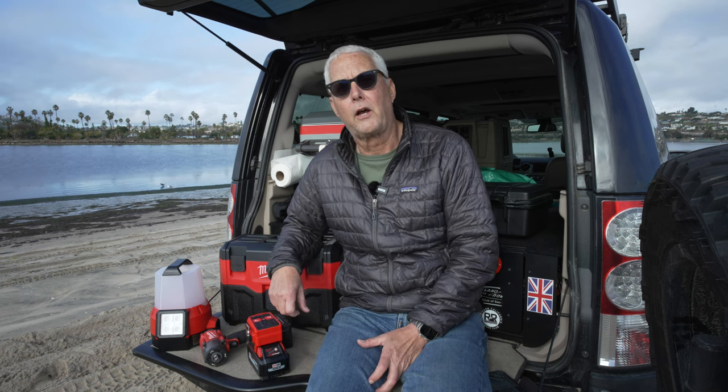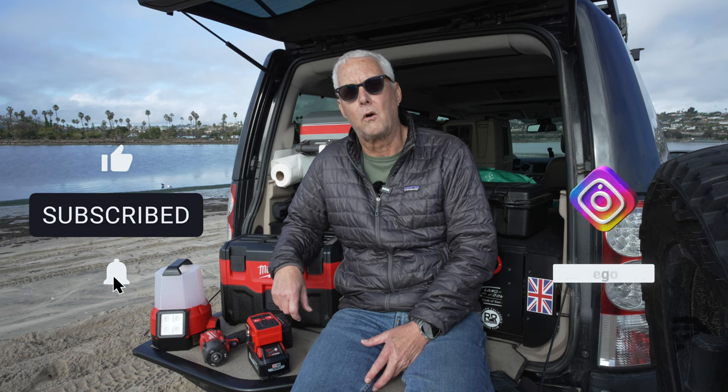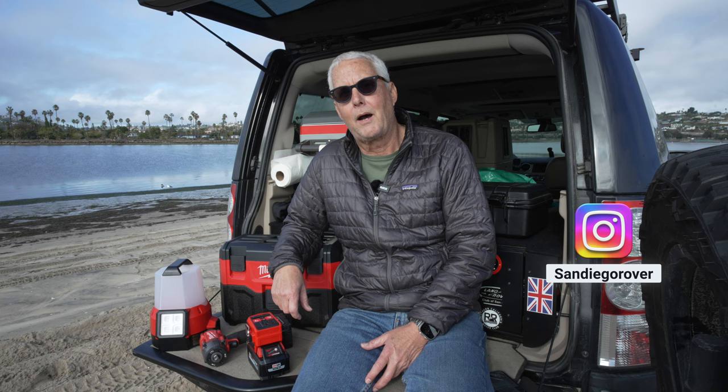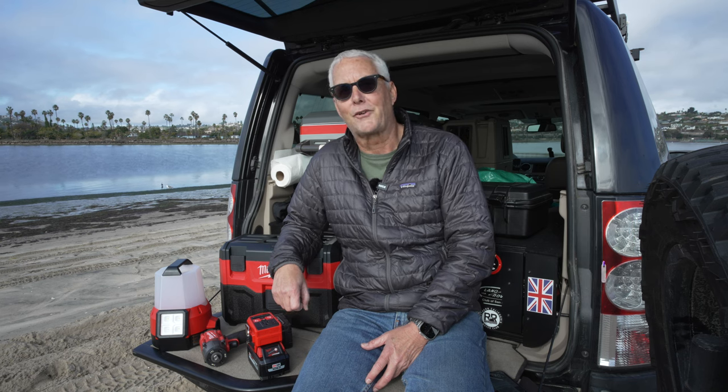So I hope this is useful to you. If you have any questions or comments, please put them in the comment section below. If you see me out and about, please stop and say hi, and remember, get outside.